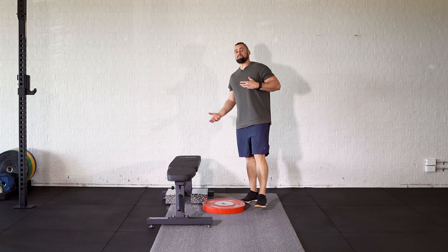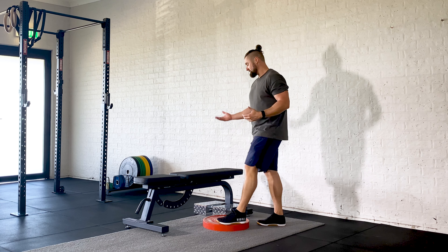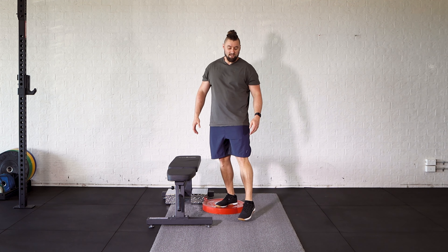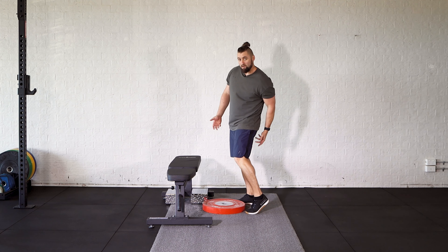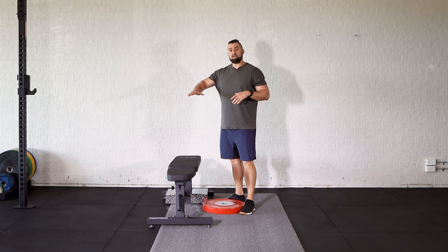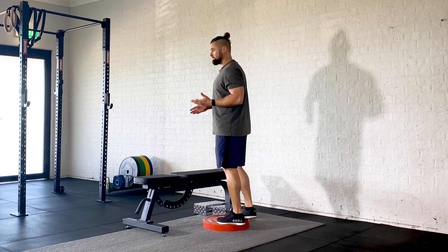A couple of things to pay attention to when you're doing your donkey calf raises. Obviously, we need some sort of elevation. This height is going to be determined by how tight you are through the calf, hamstring, and how much range you've got in those ankles. If you are tight or you haven't got a lot of range in those ankles, bring this height up. You can use a box or stack some plates up — it'll take the intensity off the calves and ankles a little bit.